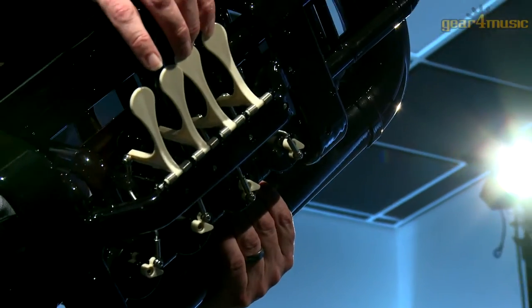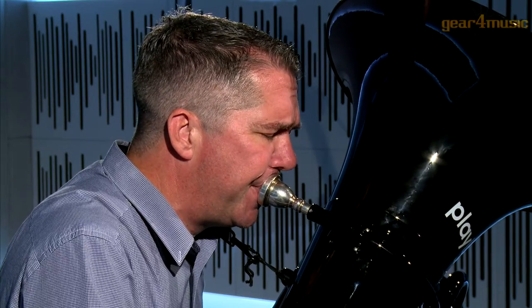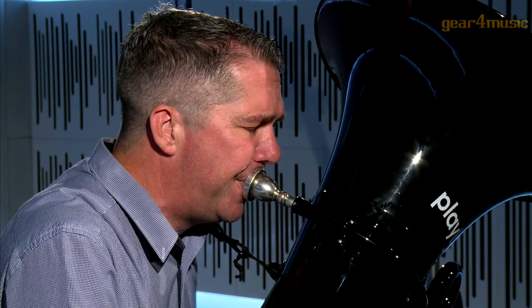The Playlight Hybrid Tuba is a lightweight alternative to the traditional brass tuba. Featuring an ABS plastic body, this instrument is ideal for younger performers as well as professionals looking for a lightweight alternative.